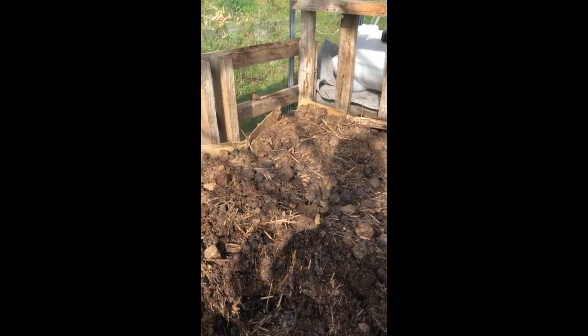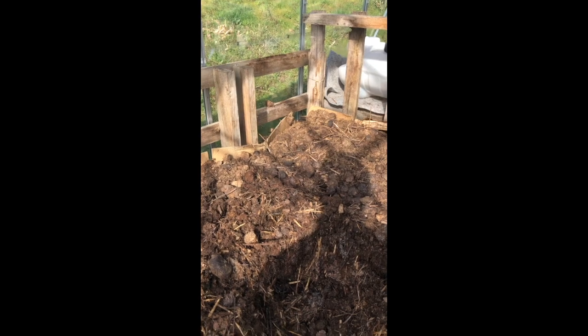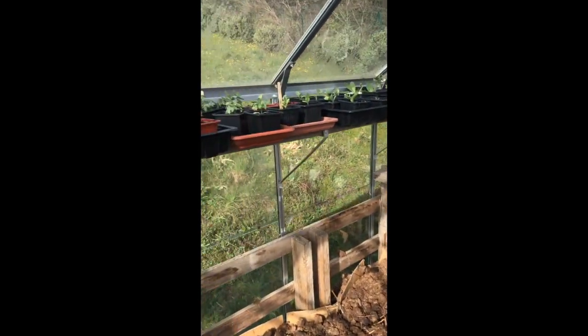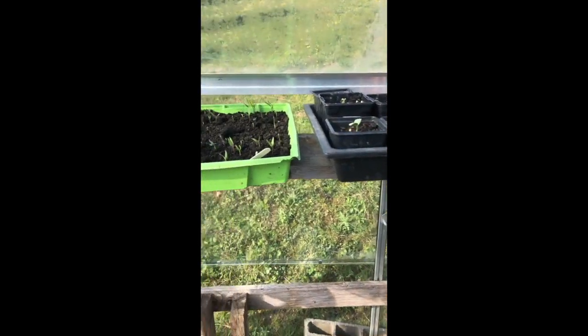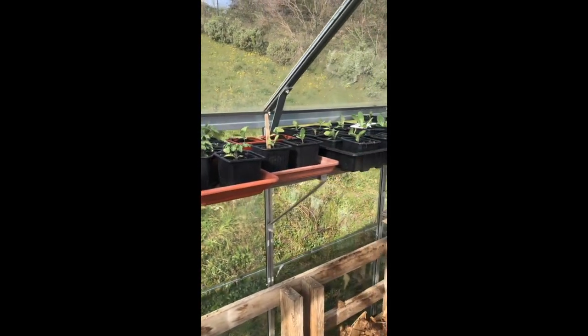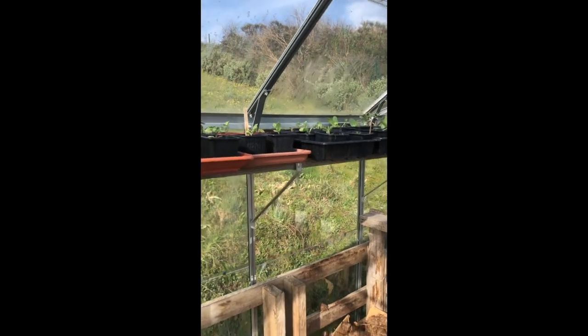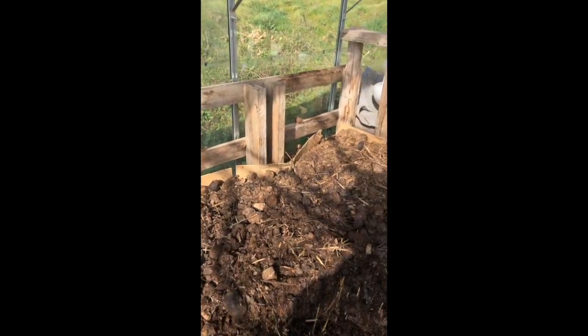With the heat it means that they germinate really quite quickly. Now I started doing that in January, and so all of these seeds will have been germinated in that way. It's a really brilliant way of creating heat in a greenhouse without using any electricity or anything like that at all.